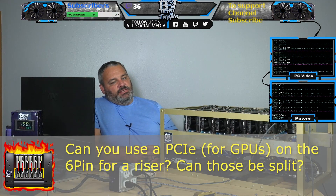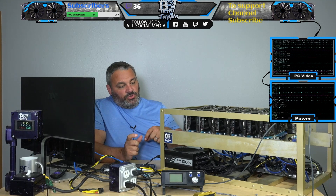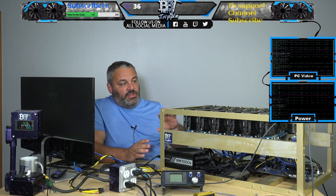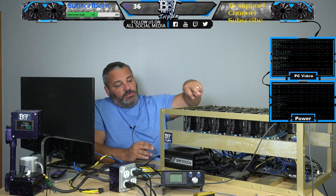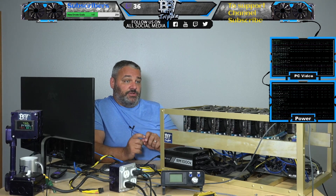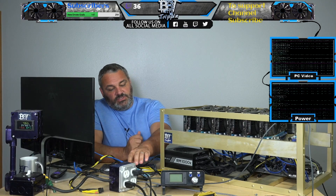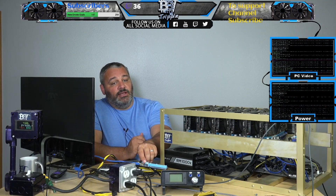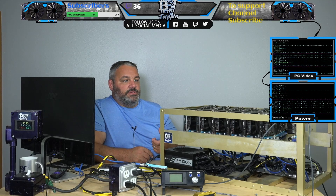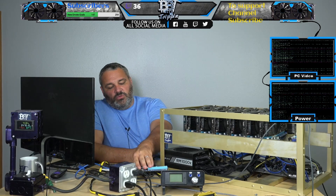Can you use a splitter on the 6-pin? Is it safe? If you're coming off of a typical 6-pin that has two, you can use those. If you're using the PCIe 6-pin dual rail, you can use that absolutely safely on two cards. If you were to split that two into four, because now you're using an adapter to split it again, I would probably not do that. From our testing, we can pull all the way up to about 65 watts per riser.